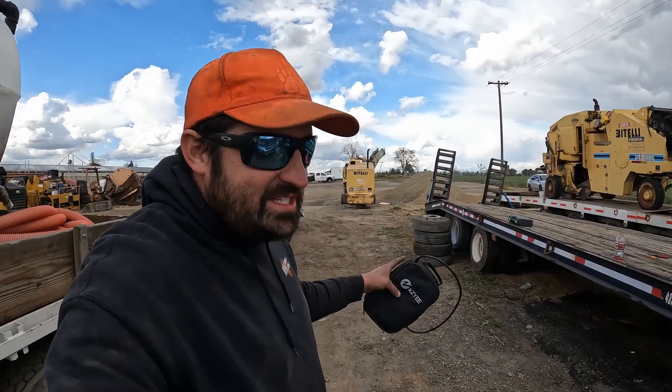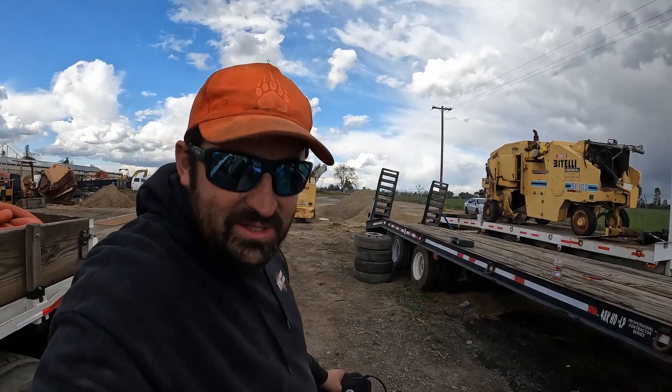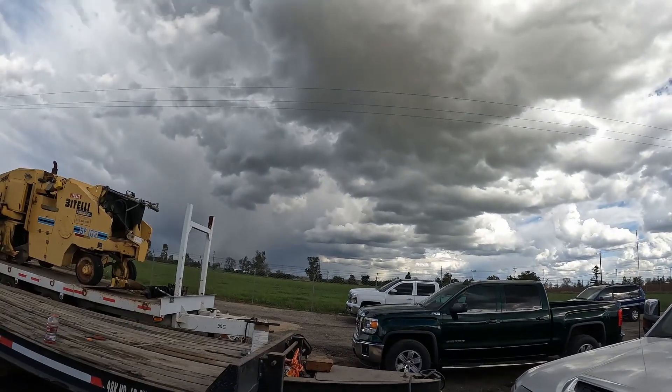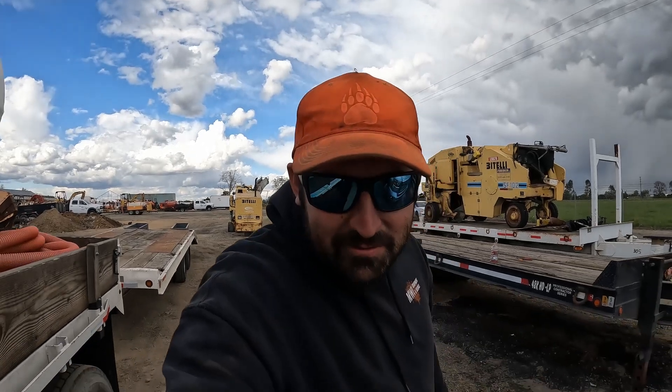Today we're just doing some maintenance around the yard. You guys can see the trailer behind me — it needed to get some of the tires switched out, so we've been working on that. We're trying to get some stuff wrapped up before the rain comes over here. I didn't think there was any rain in the forecast today.